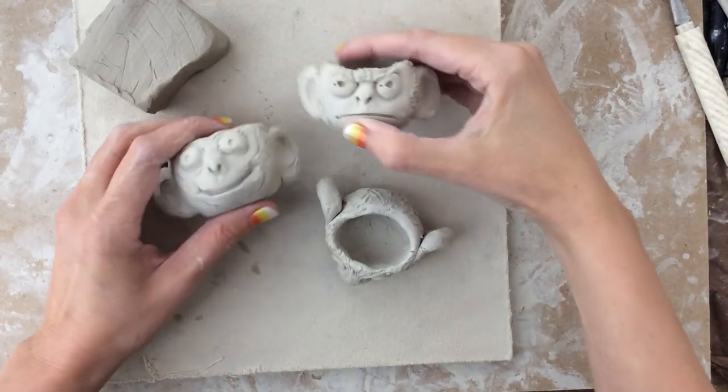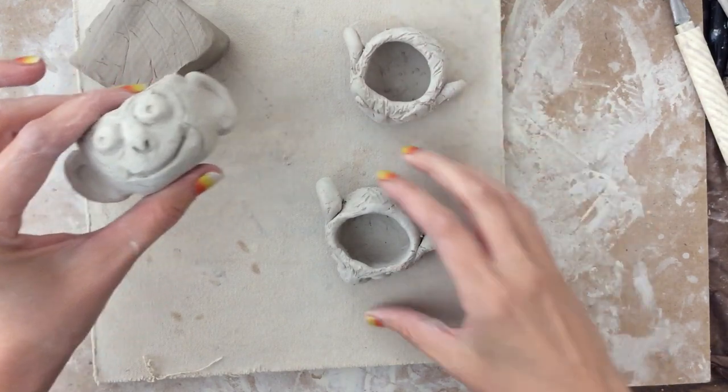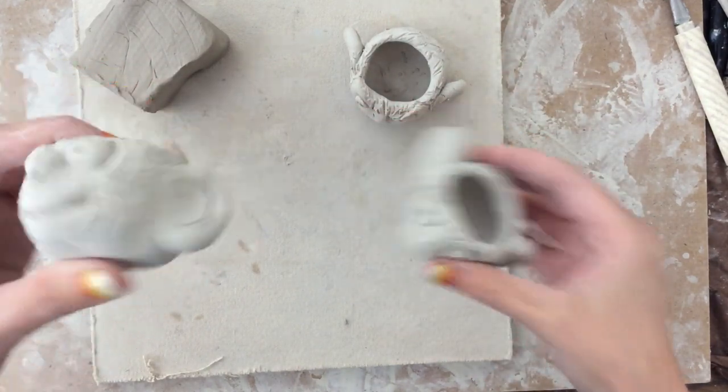Hey guys! In this tutorial, I'm going to be showing you how to make these adorable little monkey pinch pots.